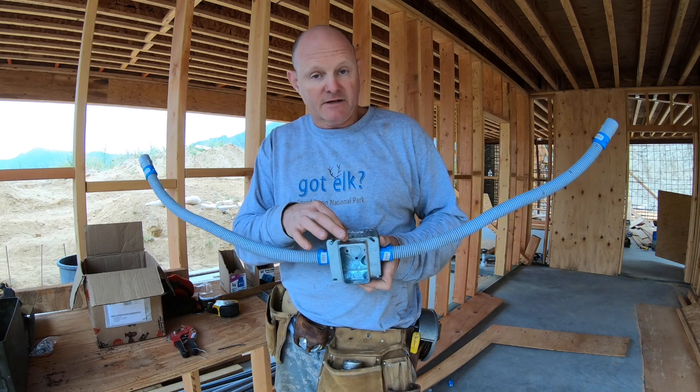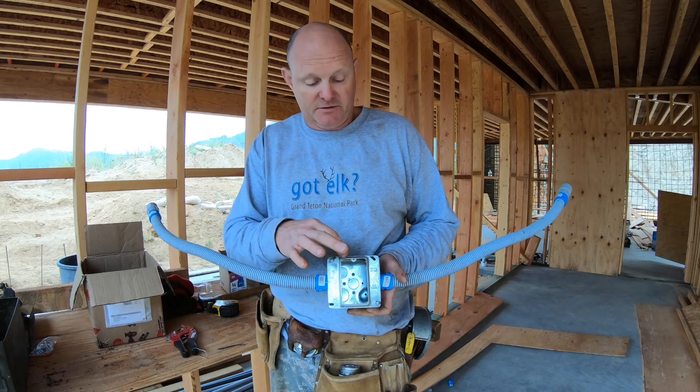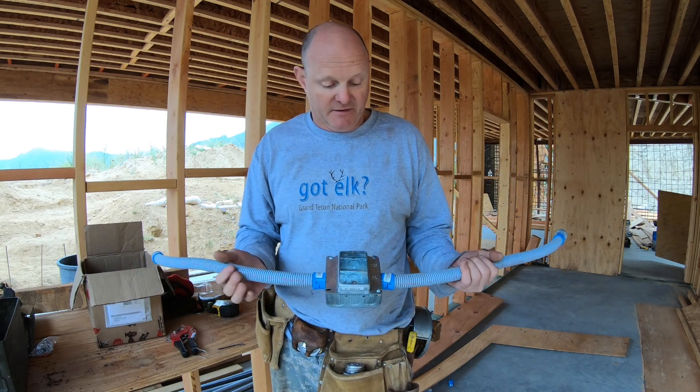I'm using extra thick single outlet covers. If I was going to have double outlets, I'd still use the extra thick, because remember there's going to be plaster and other stuff on the inside of the dome.